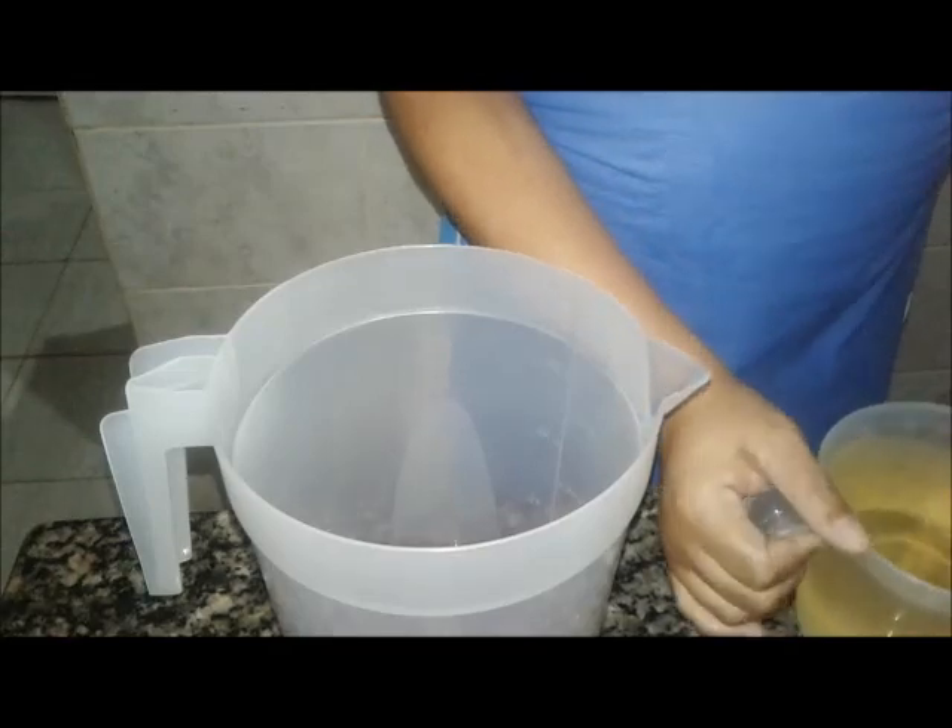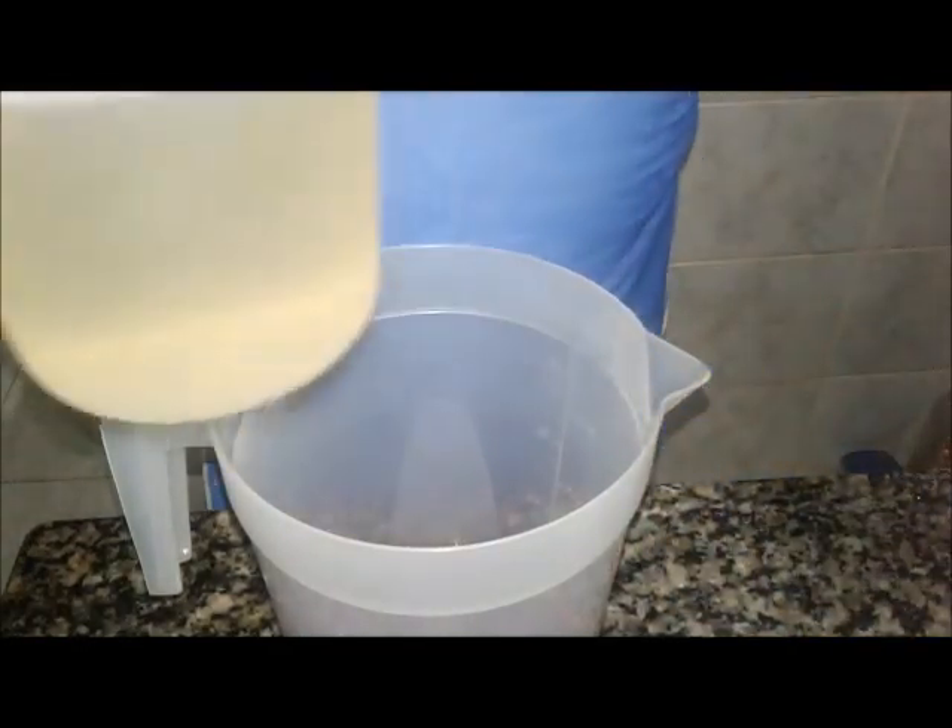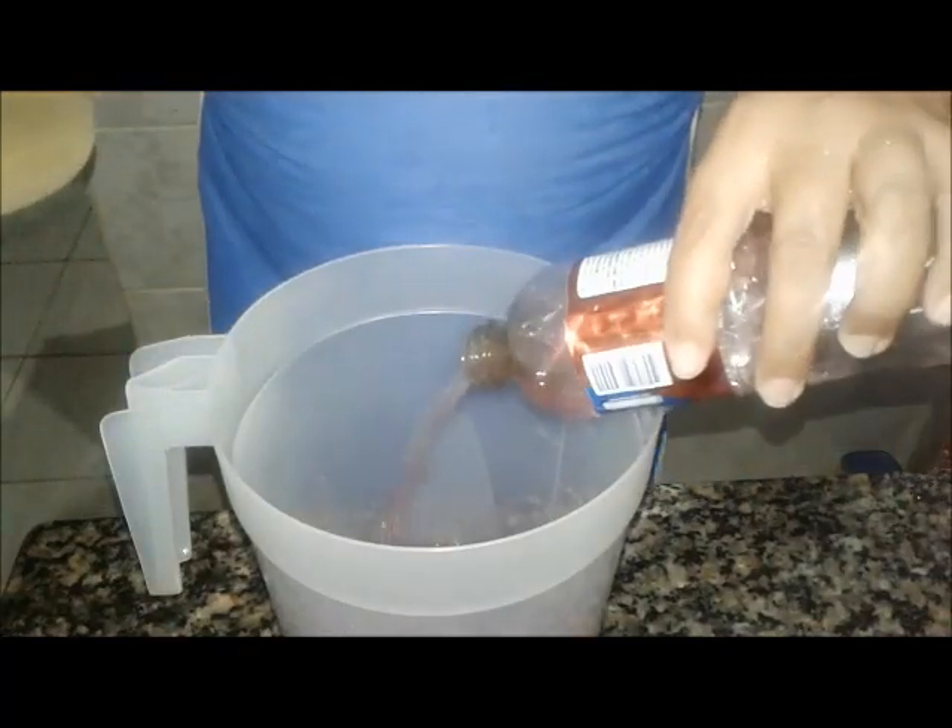Fiz 250 — porque a marquinha dele aqui é de 500. Só 250 ml de detergente que tem aqui. Eu vou colocar um pouquinho de água aqui dentro para a gente poder aproveitar. Aqui, gente, tem um litro de água que eu separei. Então eu estou colocando aqui dentro. Vou colocar mais um pouquinho.